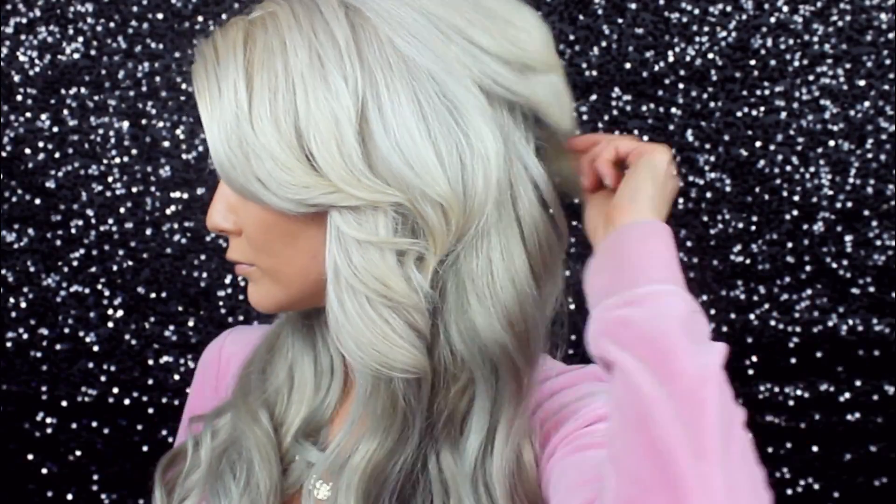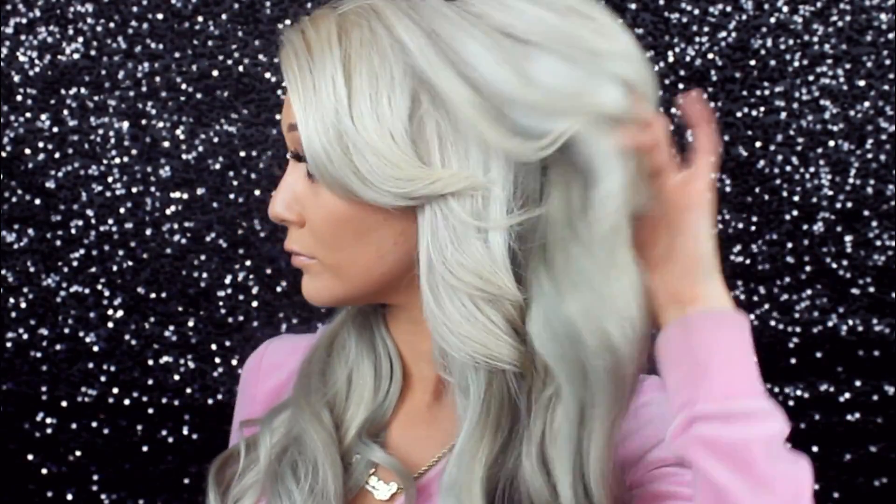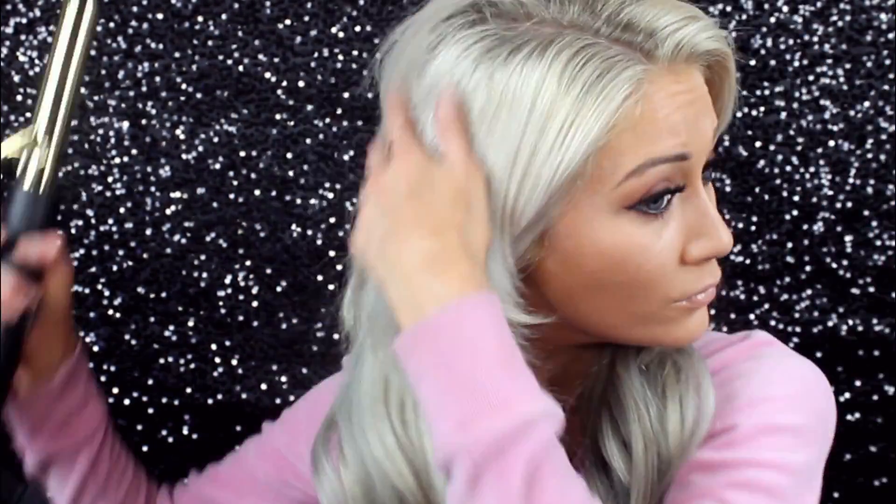I also have another part of this video that I'm going to create and it's going to be heatless hairstyles that you can do when you're kind of in a rush and you don't have time to do all this blending and styling — just quick, easy things that you can style your hair without having to put in all this effort, because sometimes we're in a rush.